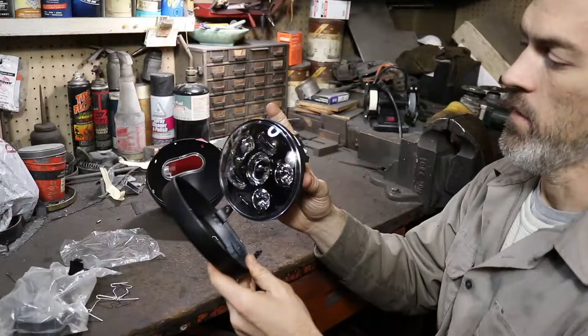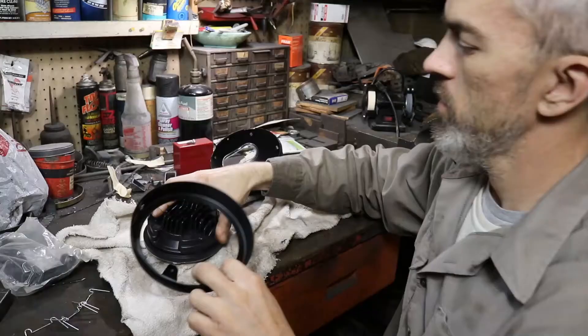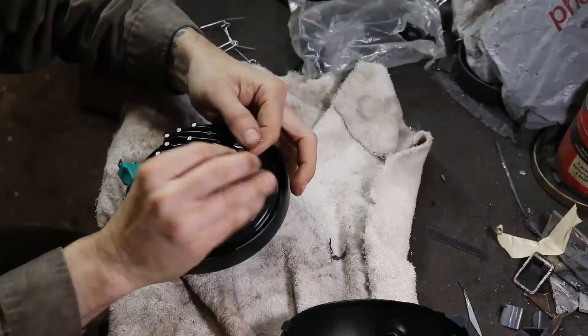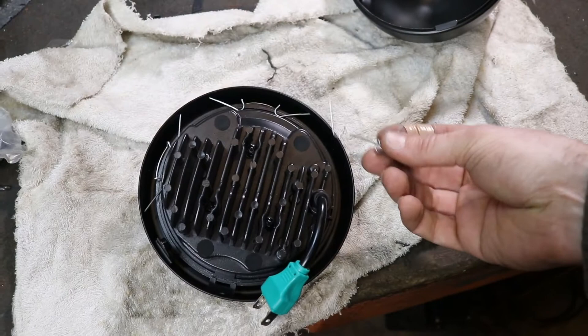The headlight goes in like so, and on the back side you can see there's a little ridge right in here — that comes into play. So I stick the headlight in and these clips are supposed to go in — see how this one is angled right now. It goes in like that to the headlight, and then the idea is to get these little prongs underneath that ridge.